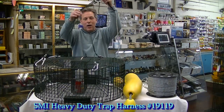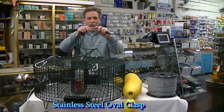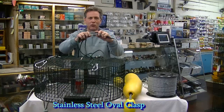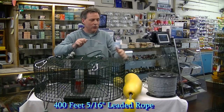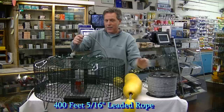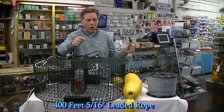This is the harness. I like these heavy-duty harnesses with the heavy-duty snaps and I like the stainless steel ovals. I never use a snap at this spot right here because you can lose your pot, so have an oval right there that will not come undone. Attached to the oval is 400 feet of 5/16th leaded rope, and that should be enough to be shrimping in 250 to 350 feet of water.